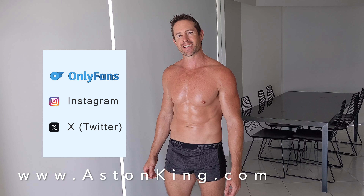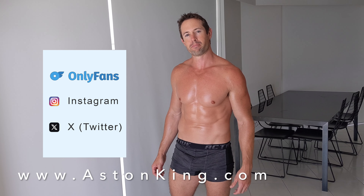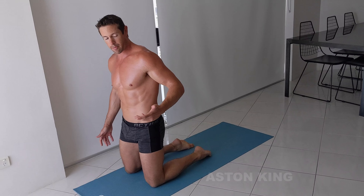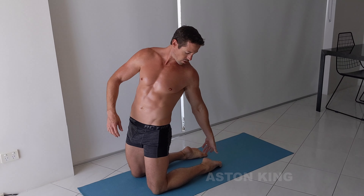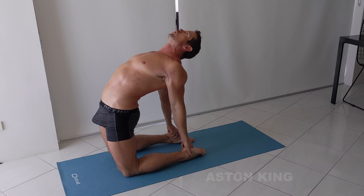Hello, my name is Aston from AstonKing.com and in this video I'm going to teach you some big tips for camel pose. So this is a traditional camel pose. Normally you just rock back and put your hands on either heel and push forwards like this.